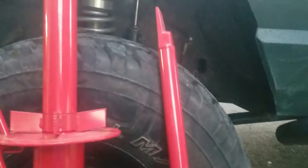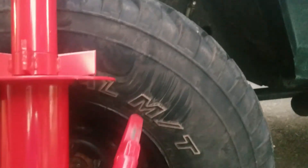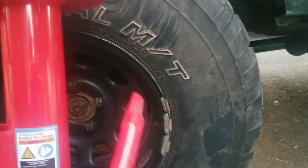So what I ended up doing, I used the flat end and every three to four inches around the edge of the tire, I would pry up and literally walk the lip of the tire over the rim.